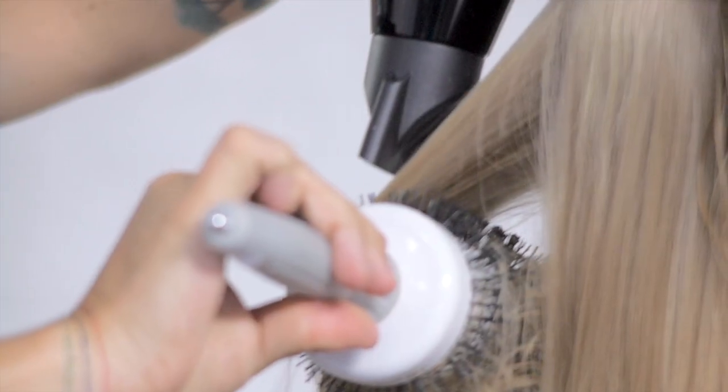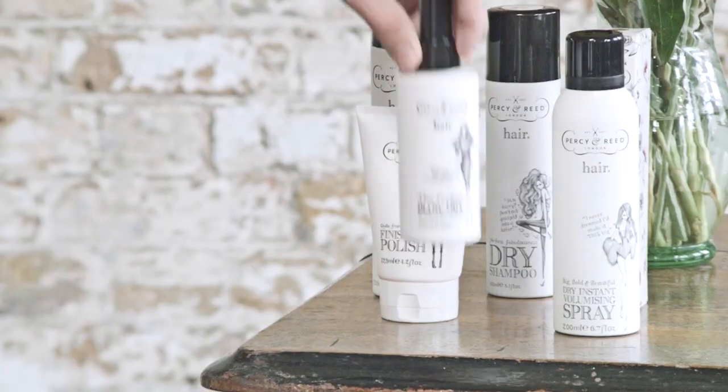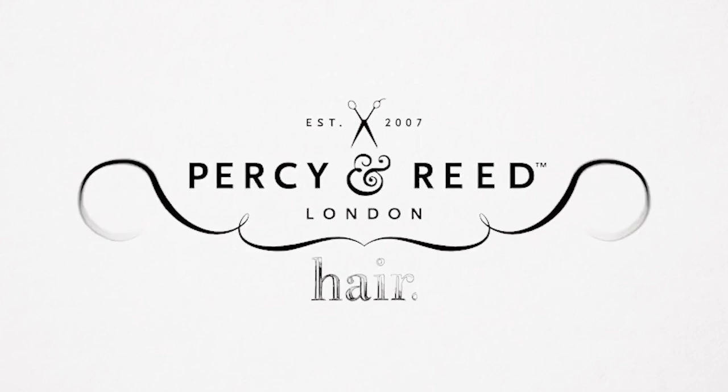Blow-dry as normal. This is also going to give you protection against heat, but most importantly it's going to give you a brilliant blow-dry. We'll see you next time.